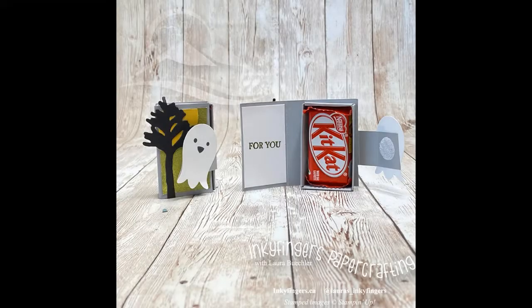And there's my finished project! Because this is a 3D project, I can't send it to you in the mail. But I'd still love to give you a card as a prize for sharing this video. Leave a comment below to let me know that you've shared, and maybe I'll be sending you a special card in the mail.